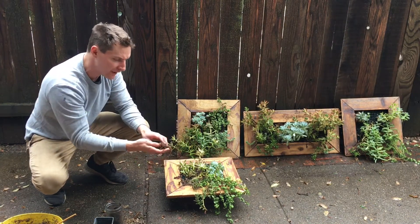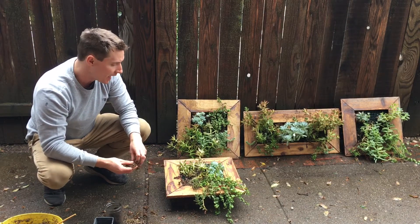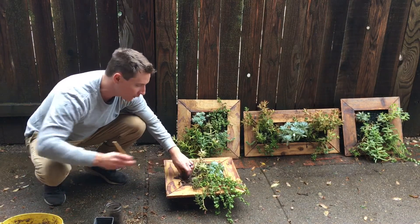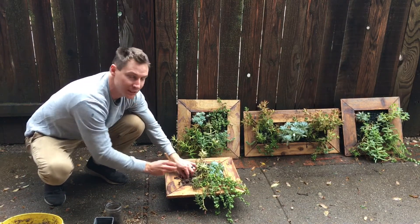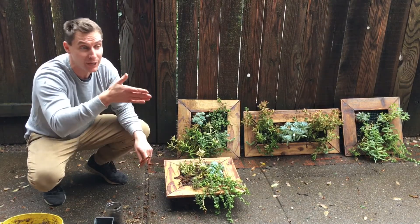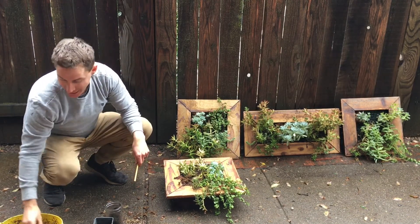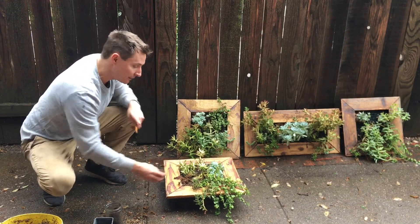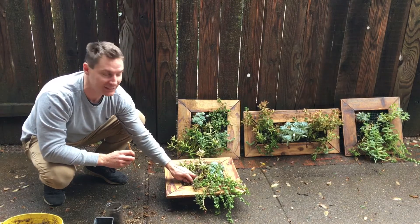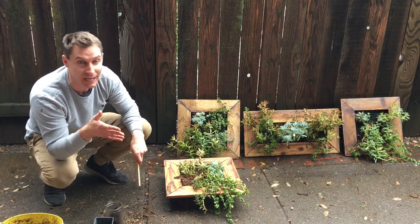I've got some wet sphagnum moss — you can buy this pretty much at any garden center, Lowe's, Home Depot, whatnot — and then you just get it really wet. You can squeeze some excess water out, and what I'll do is I'll kind of interweave it into these holes, because there's actually hardware cloth in there, which is basically just metal mesh wire that kind of helps hold the soil in place. I like to add a bit more of this sphagnum moss in there, and you can use an old chopstick, a tool, or even a stick to poke it down in there and interweave it into your system.